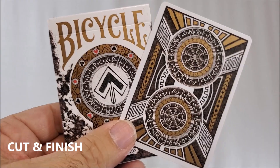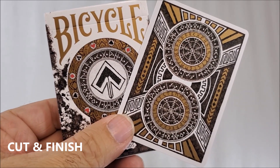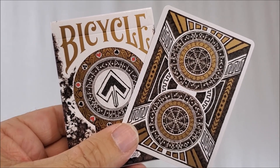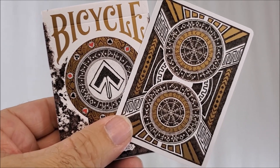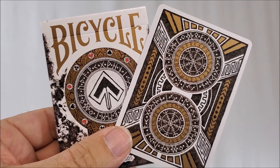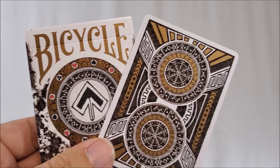Let's look at the cards. These cards are printed from the United States Playing Card Company on classic stock. They are traditionally cut, which means they have a tapered cut, and that'll make table faro shuffles a little easier. They're a standard poker size, they have air cushion embossed finish, and there are metallic inks used on the cards and on the box.